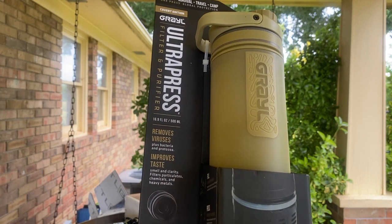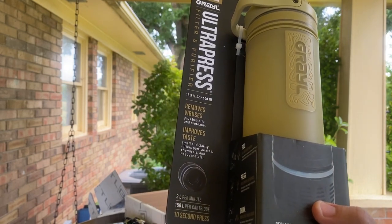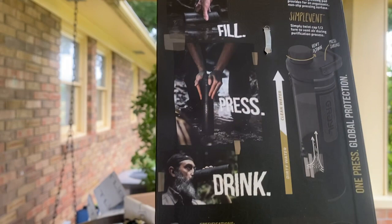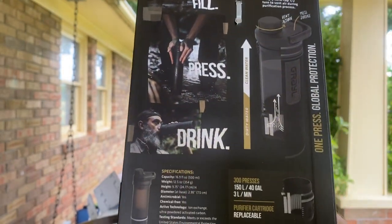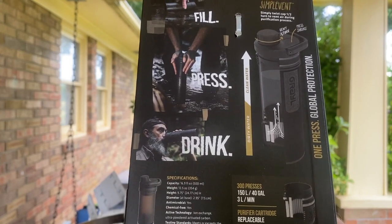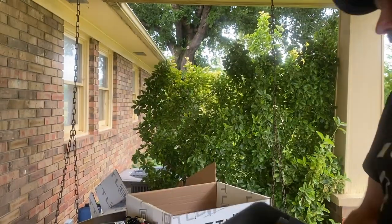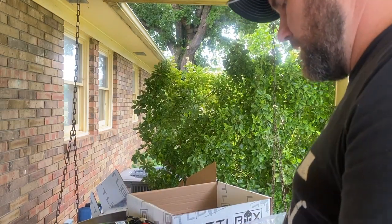That's very impressive. I'm very curious to see how that will match up with that other bottle unit and the adapter that came with it last month. It removes viruses, plus bacteria and protozoa, and improves taste at three liters per minute. You fill it, press it, drink it — a force friction that pushes the water through and cleans it. It's Coyote Tan — shout out to BattleBox, y'all know Luke's box needed that Coyote Tan.